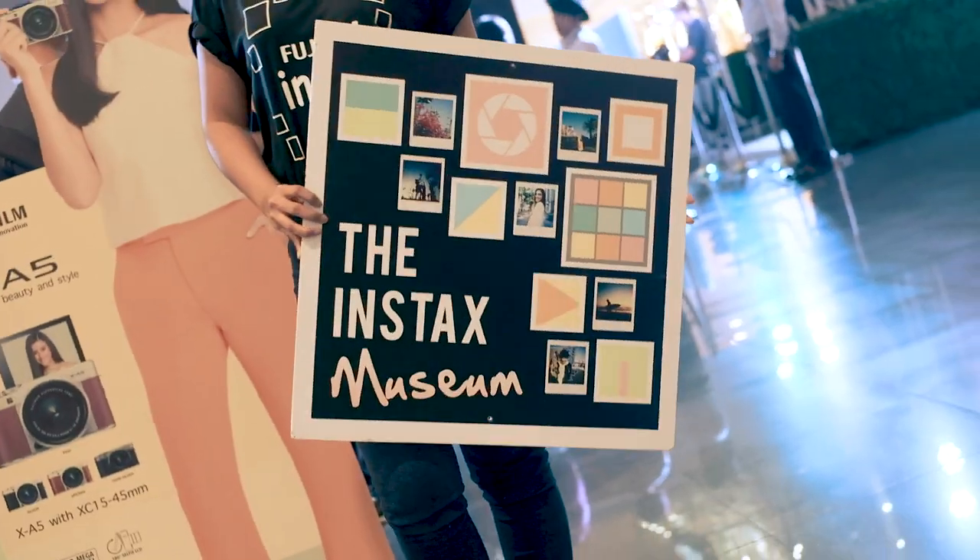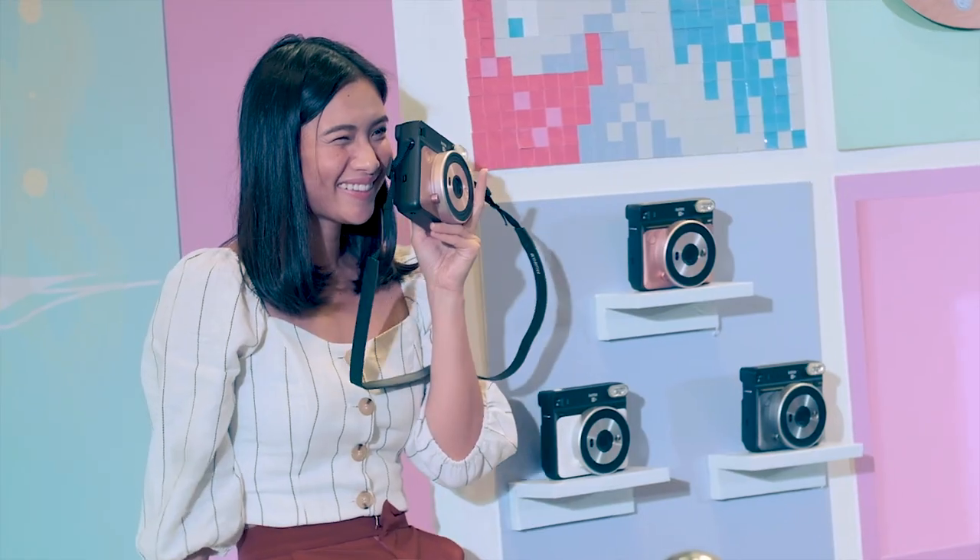Today, we created Instax Museum because we want to give people the opportunity to unleash their creativity. Again, thank you very much, and have a good day.